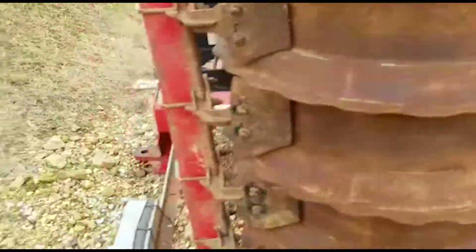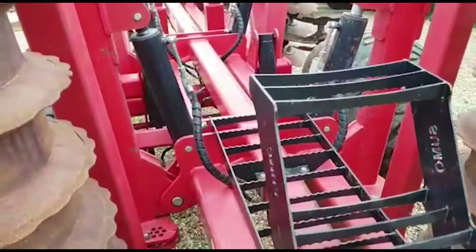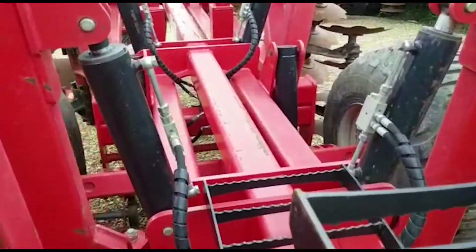Let's go around the back. It's got the drawbar and some steps on the back — possibly had a seed drill on it at some point.